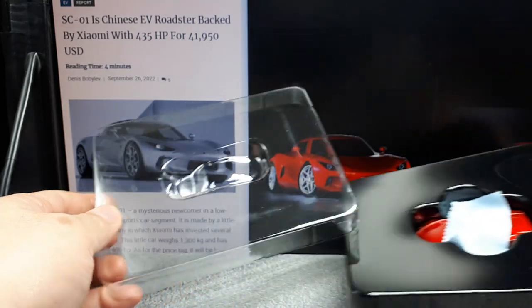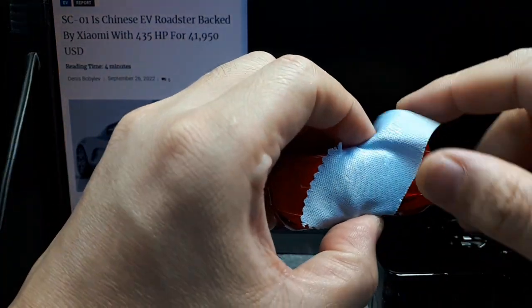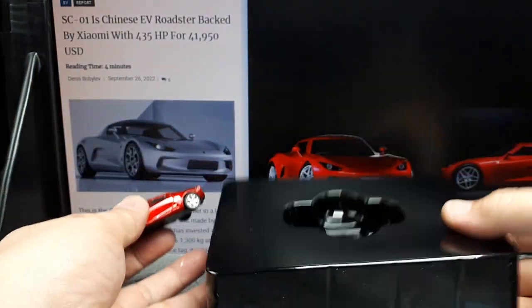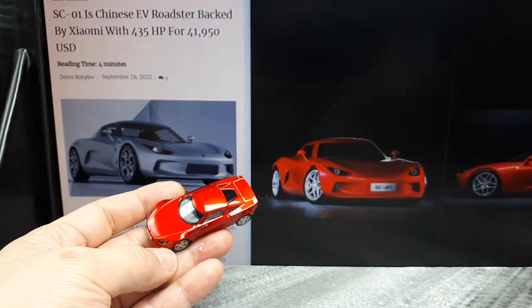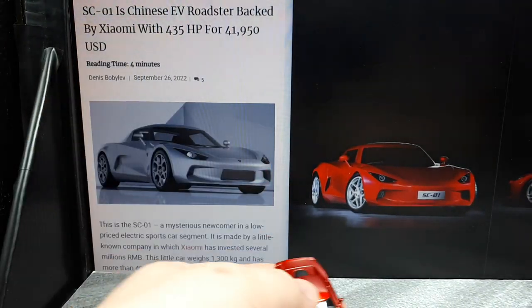Alright, so this is nice. It comes in a really massive box, which I don't like, but it comes with this to keep the plastic from scratching it up. Sadly, that's going to end up in your liver later on. Where I live, that all ends up in the ocean, I think.